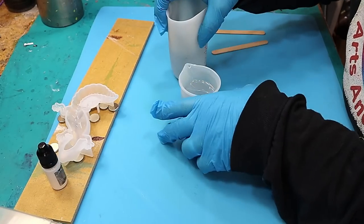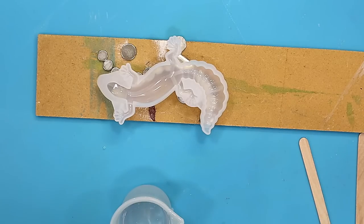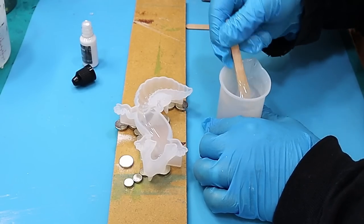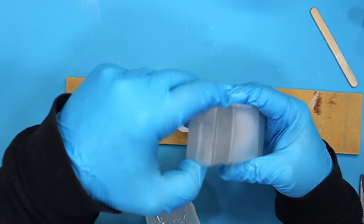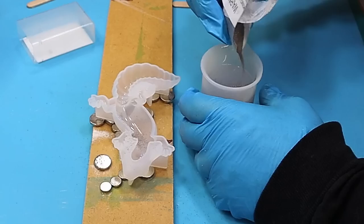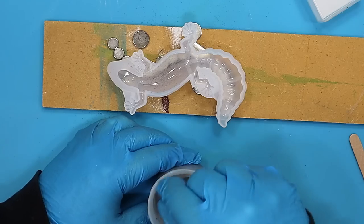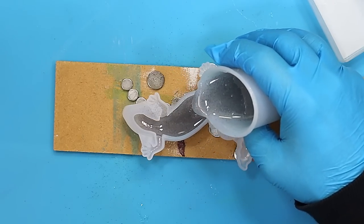Now my resin is mixed up. I'm doing the lizard one first. I'm using a little drop of white transparent pigment — just four drops to start, because I only want a bit of color and don't want it too opaque. Giving that a really good mix — that's giving me a nice color, just enough to tint the resin. Now for the iron filings: you don't want too much because it is quite heavy and will sink down. I'm going to give that a really good mix to disperse it as evenly as possible.